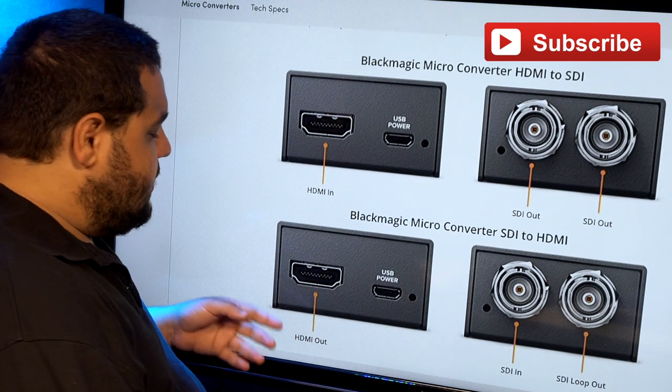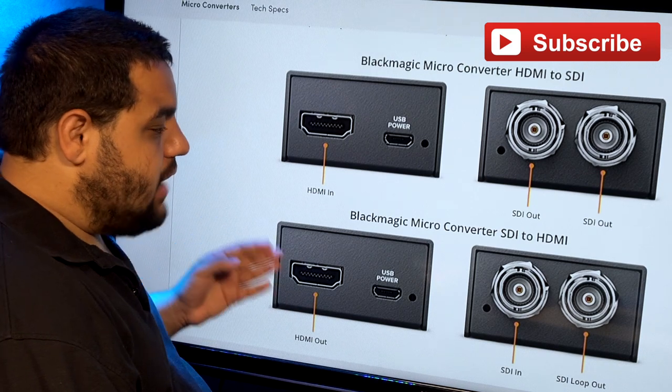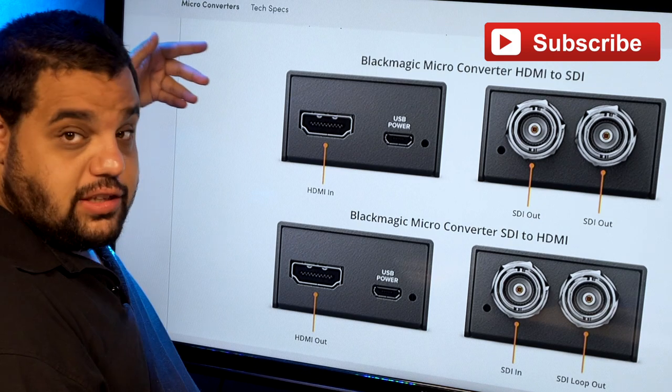The next one is an HDMI out to SDI in. This is used to send a signal from say your switcher to a monitor like we're using in this setup here.